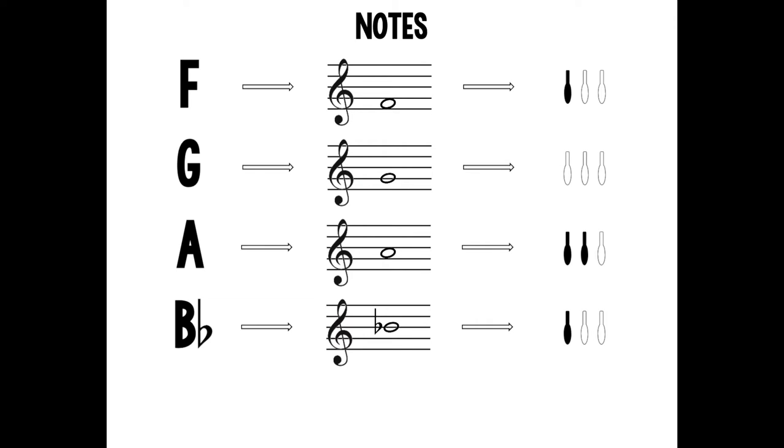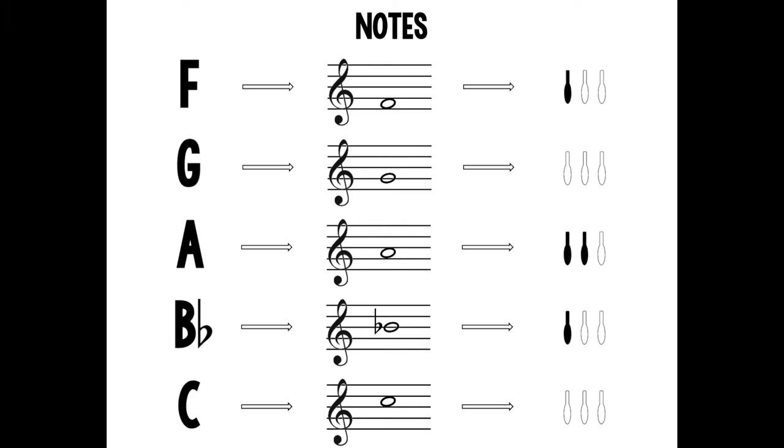B flat is on the third or middle line of the staff and is played with the first valve pressed down. C is in the third space on the staff and is played open or no valves are pressed down.